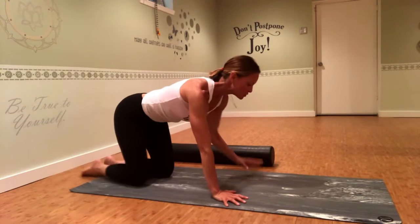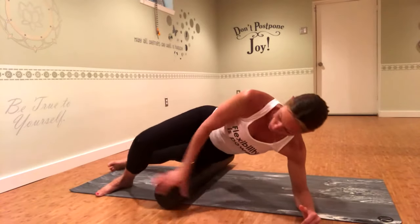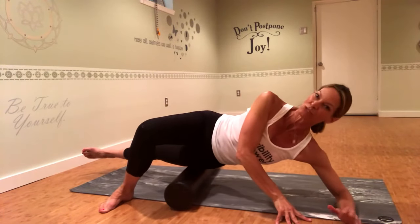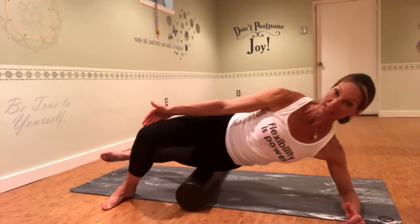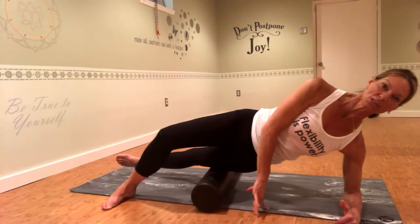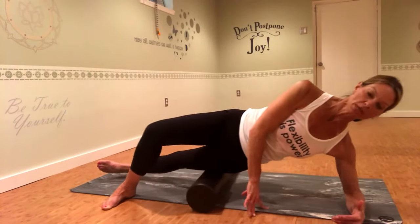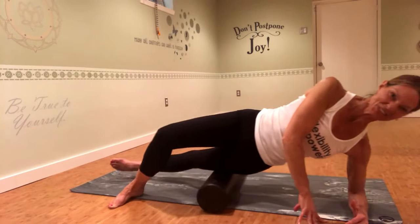Now from there we're going to come into IT band — everybody's favorite. Bring the foam roller parallel to your mat, bring one foot out in front and the other foot straight out beside you. If you kick this foot into the floor a little bit it gives you less resistance — you can modify depending on how much resistance you want. Drag forward and back — think of the outside, like the pants seam, from the hip bone down to the outside of your knee. If you do a lot of running you're probably a little sore and tender here. About a minute is about all you need.